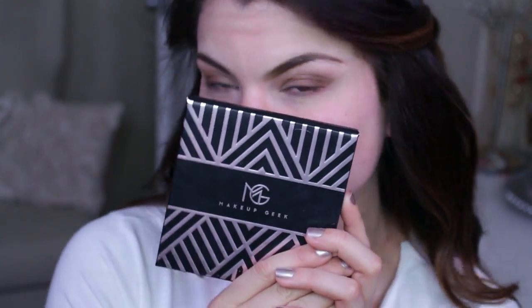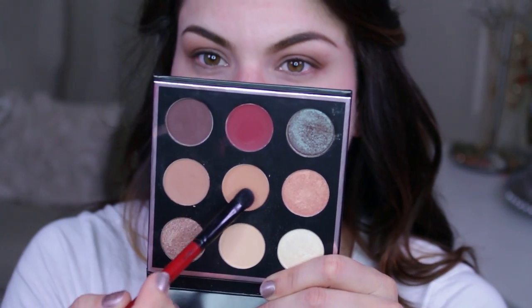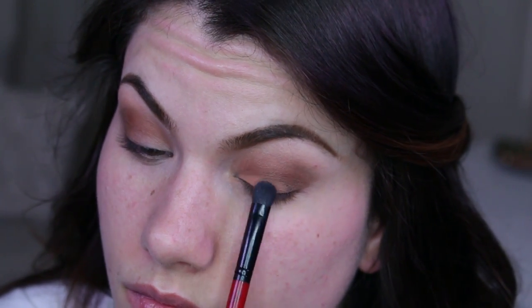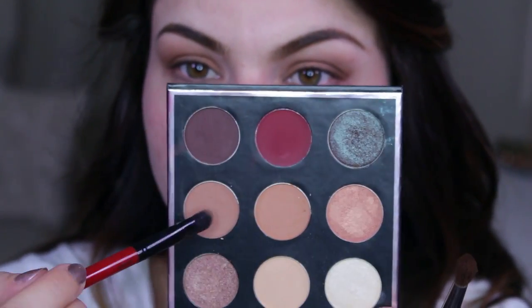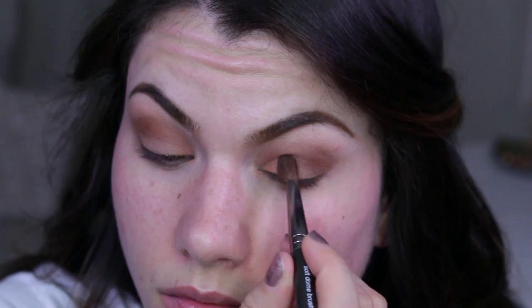Going in with my Makeup Geek palette — the one in collaboration with Mani. I find myself picking up this palette a lot lately; there are so many beautiful colors to choose from. The ones we're using today are the two medium tan shades. With a flat-top shader brush, I'm patting the lighter color onto the lid first, blending it out, then the darker tan color and blending that out as well.